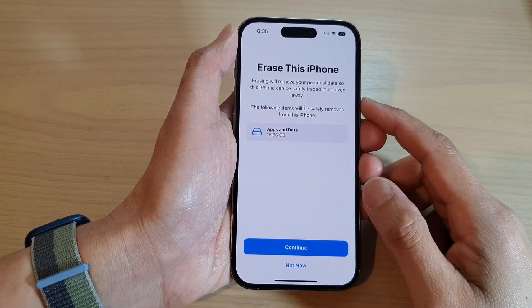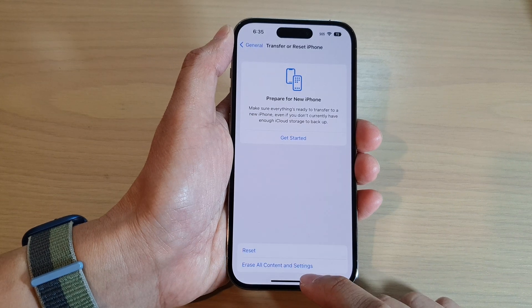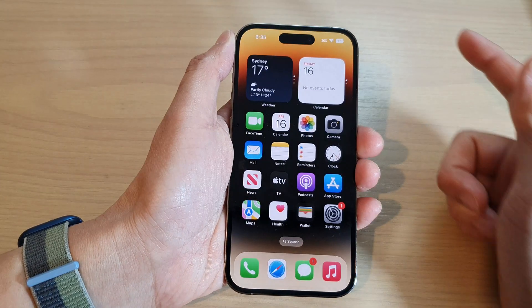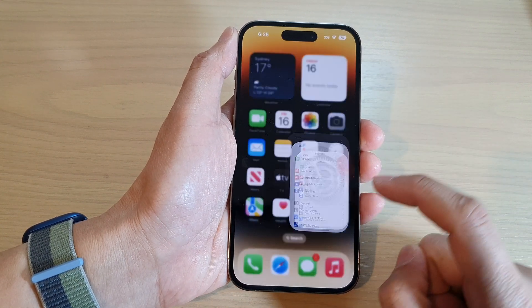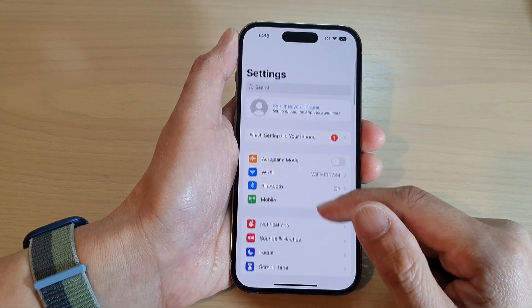How to hot reset and erase old data on the iPhone 14 series. First, let's go back to the home screen by swiping up at the bottom of the screen. On the home screen, tap on the settings icon. In settings, you want to go down and tap on General.